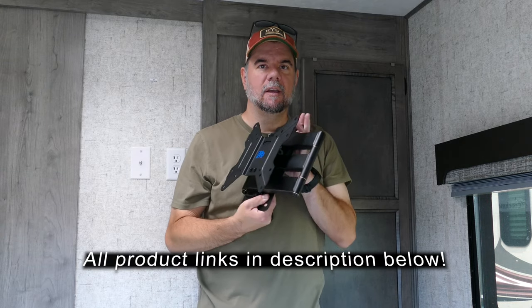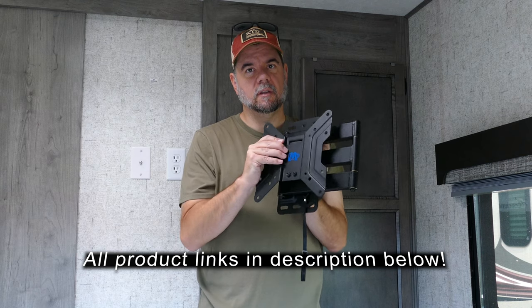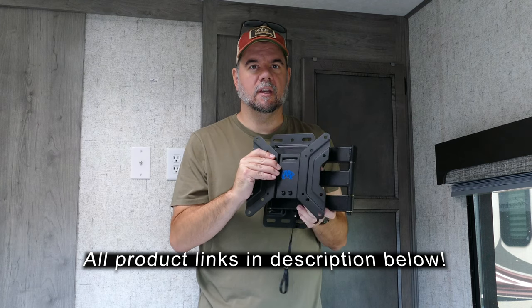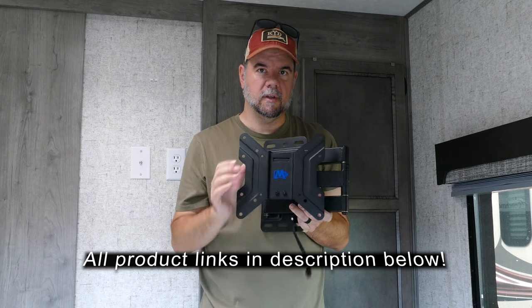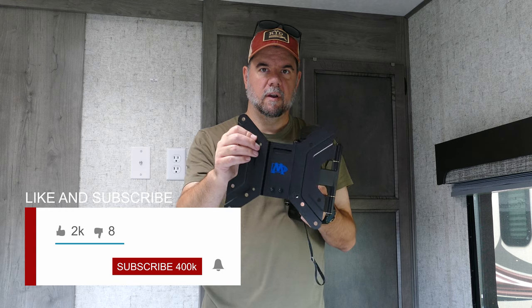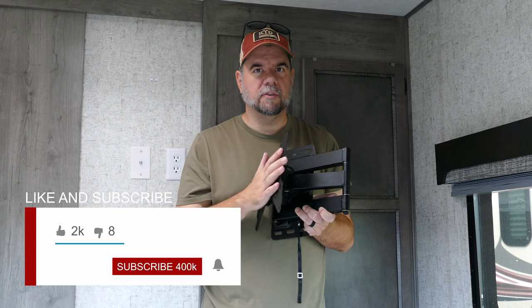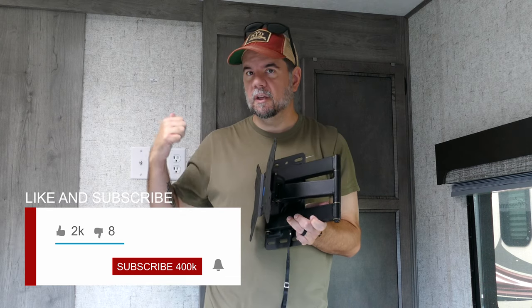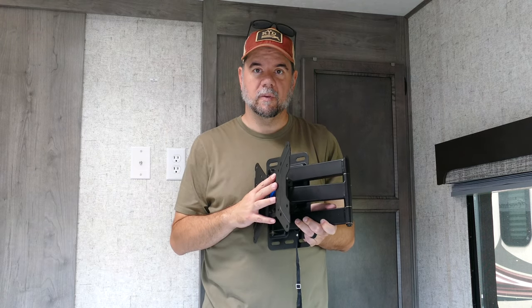Hey everyone, welcome back. We're gonna install this TV bracket. It's a nice one — it's locking so it sits in place. You don't have to strap it down or anything; it'll just lock into place. You want to pull it out, pull the string down, unlock it, and this thing folds out almost 18 inches. We have a small space in the bedroom where we're gonna put this thing, and hopefully it'll go in without too much of a problem.